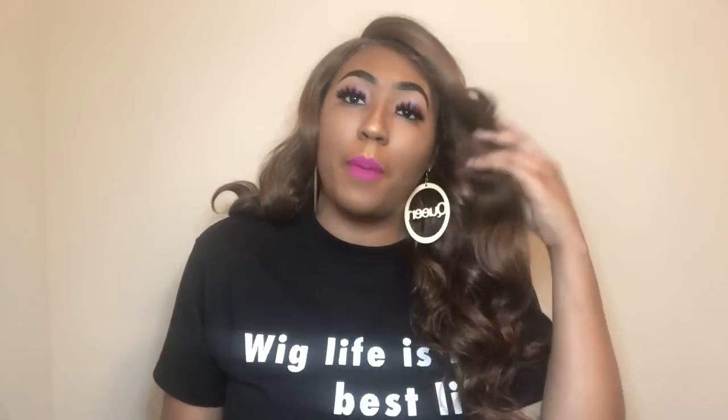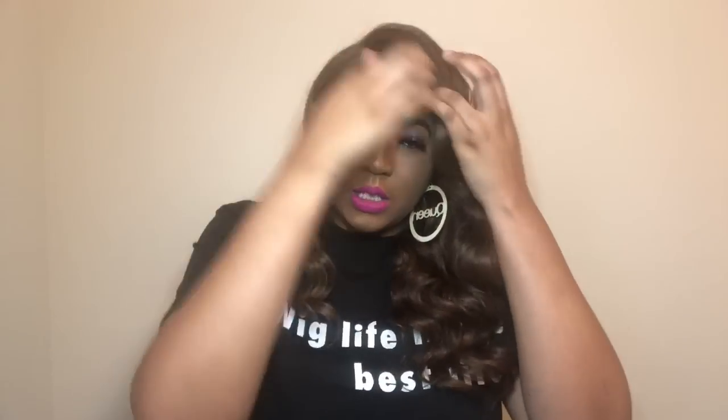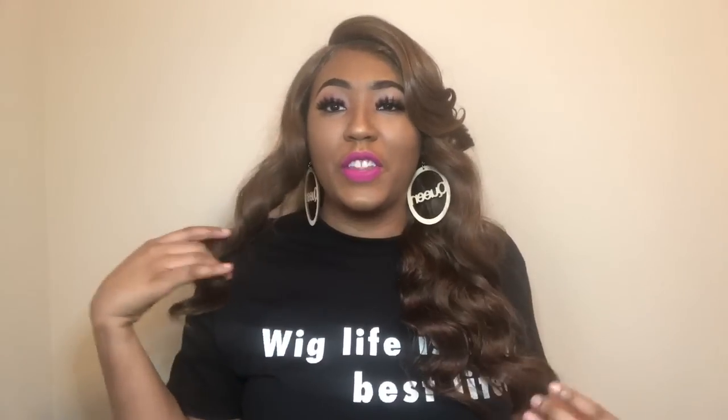I prefer wigs that have that natural density baby hair. Some of these wigs come with really natural density baby hairs, and that literally means so much to me — not too much, not too little. But sometimes you have wigs that come with so many baby hairs, like they're saying: if you ain't got edges, sis, we got you. This is one of them wigs that has a lot of baby hairs. I have some laid right here, but most of it is tucked underneath and to the side because there's so much baby hair on this unit.